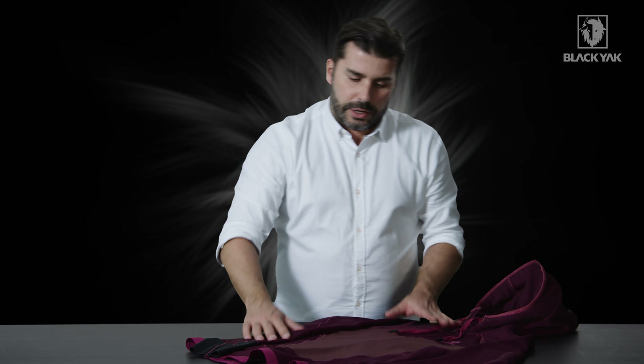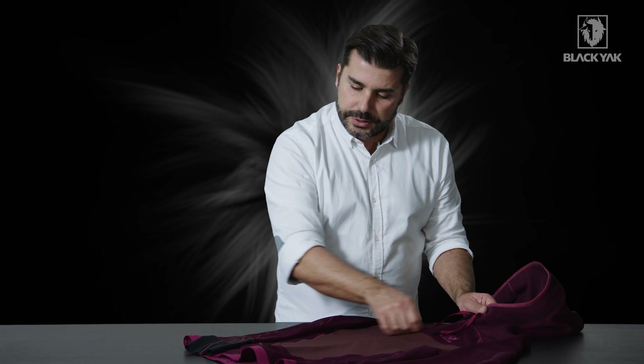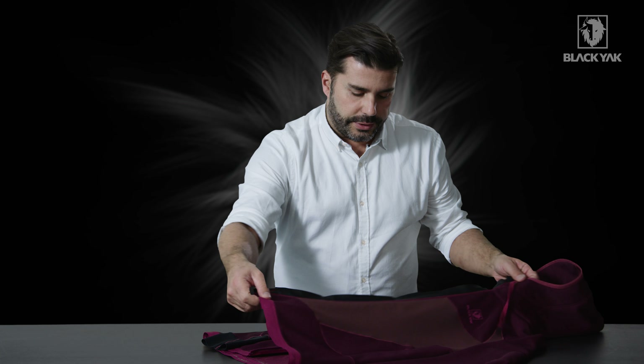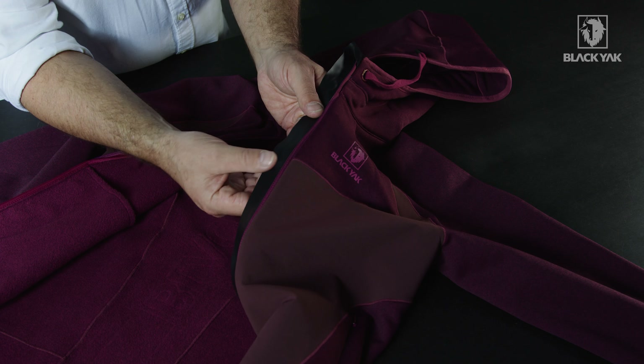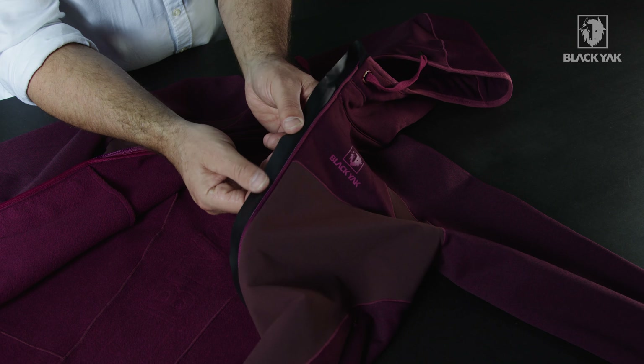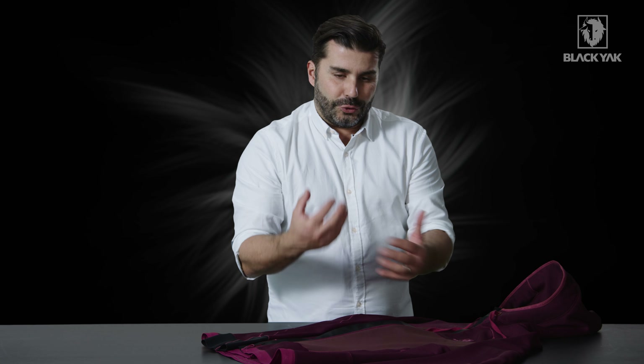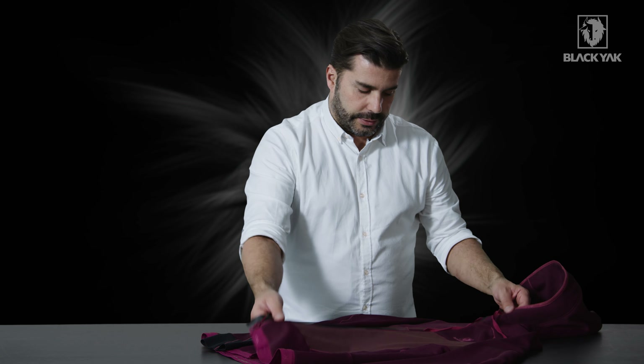The zippers are all supplied by YKK. The centre front zipper is a standard reverse coil, which opens up to reveal on the inside a very nice PU behind zipper placket. This is also very soft and very pliable, again to reduce the bulk you don't want on a product like this.